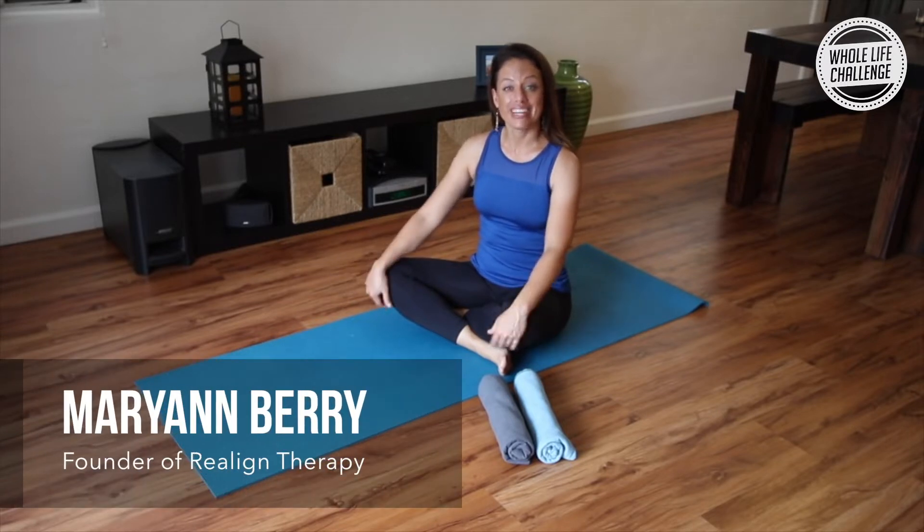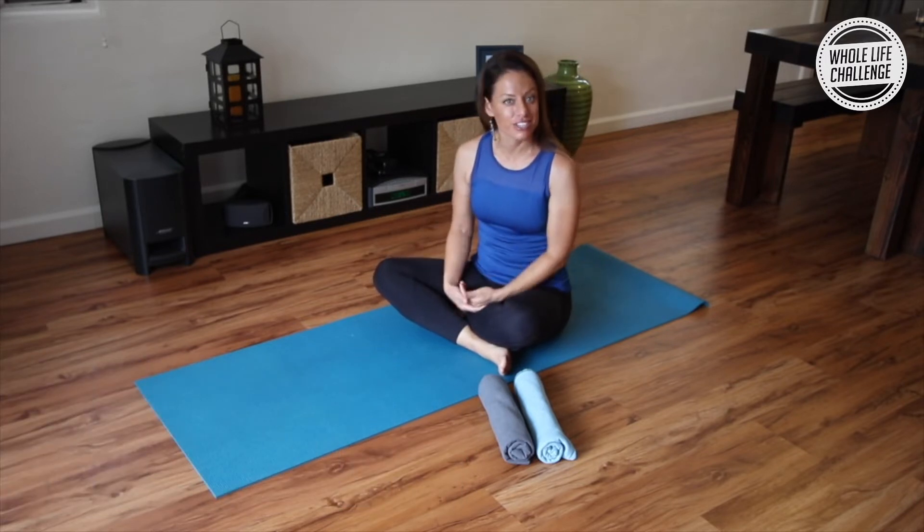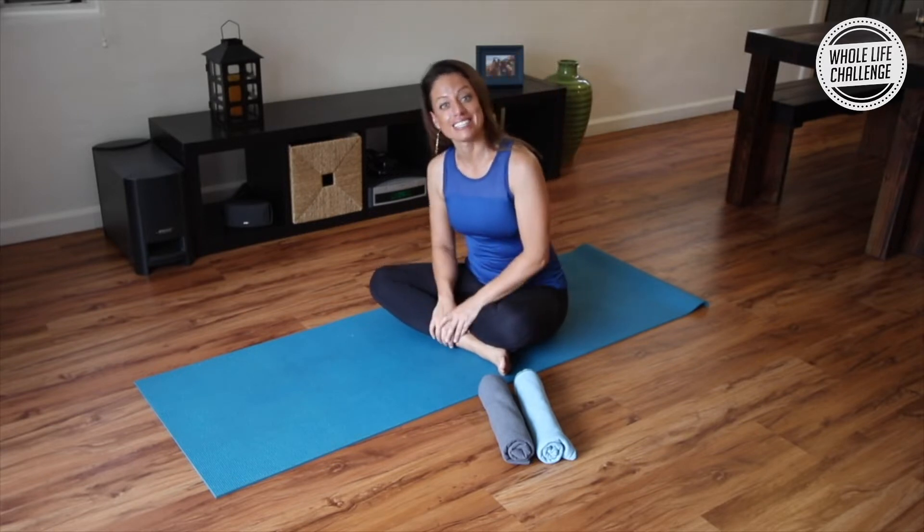Hey guys, it's Mary Ann Berry here. If you've been dealing with trying to get better gluteal development and you've been doing squats and lunges until the cows come home and you're still dealing with no butt syndrome, then this exercise is for you.